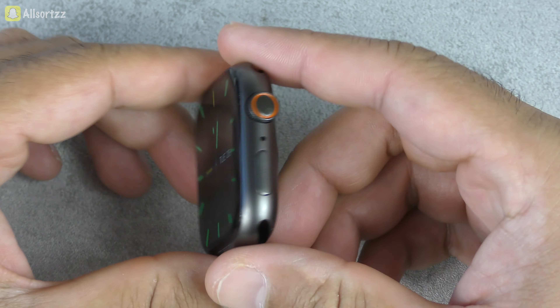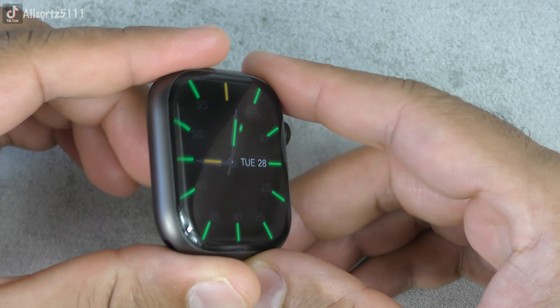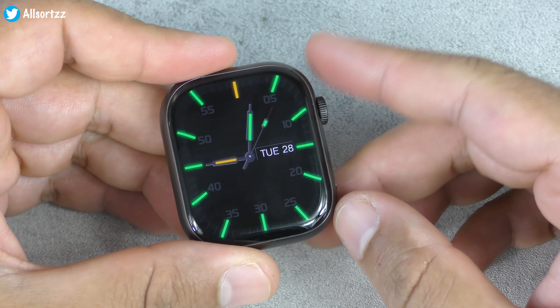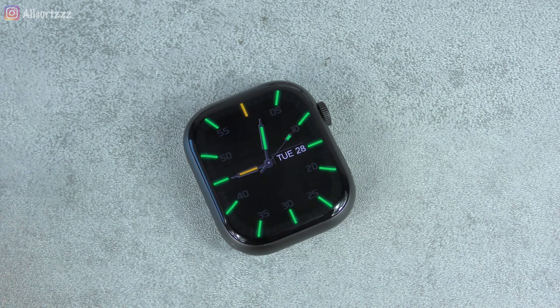Overall, it's not a bad smartwatch. If you don't like the ultra design, this is probably the best one for you. If you've got any other questions or want to see any other videos with this smartwatch, let me know in the comment section below. Thanks again for watching, and I'll see you again for another video.